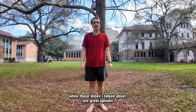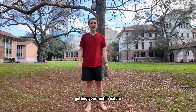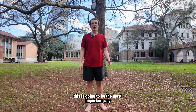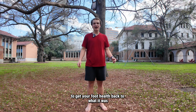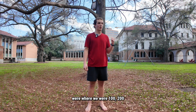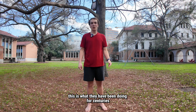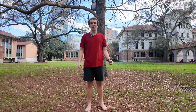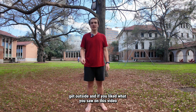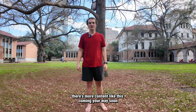While the shoes I talked about are great options, the best option is getting outside and being barefoot — getting your feet in nature, regulating your circadian rhythm naturally. This is going to be the most important way to get your foot health back to what it was 100, 200, or 300 years ago. This is what people have been doing for centuries, so don't overcomplicate it. Get outside. If you liked what you saw in this video, like and subscribe — there's more content like this coming your way soon.